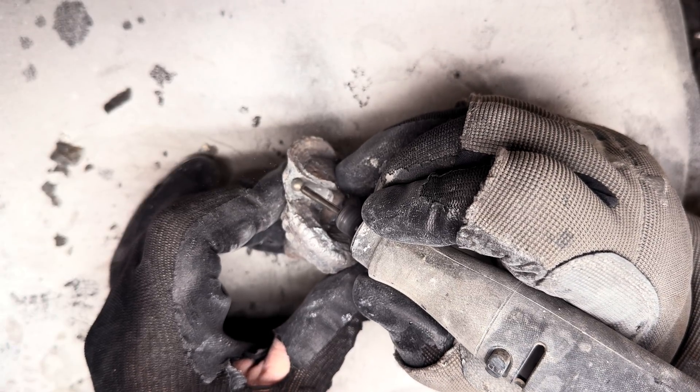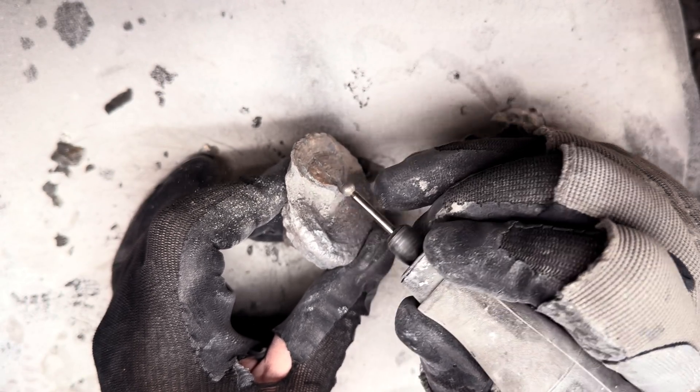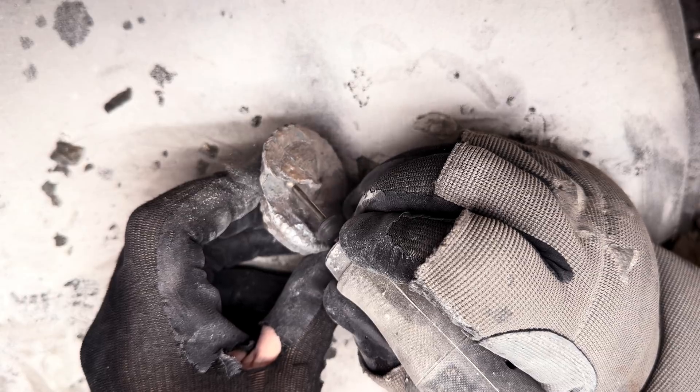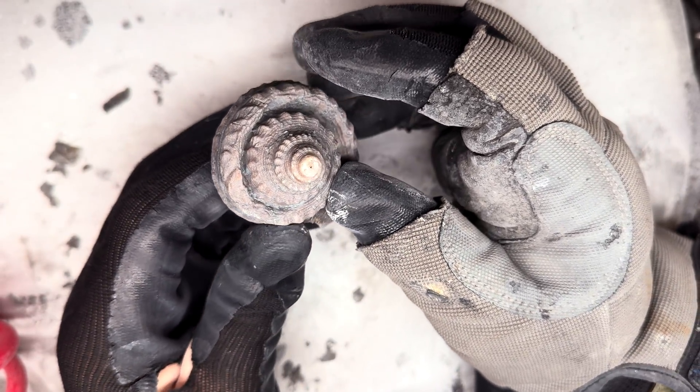We're so close now to seeing the finished result. That's all of the rock removed.